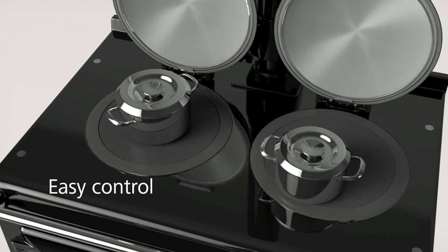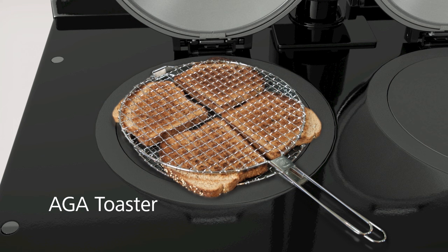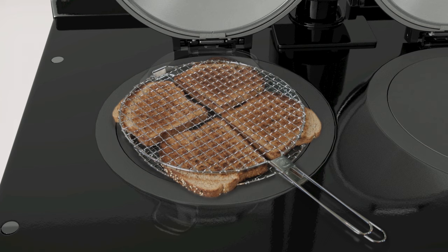The simmering and boiling plates make it easy to optimise the rate of cooking, simply by adjusting how much of a pan's base is on either hot plate. The simmering plate can be used as a griddle, brilliant for toasted sandwiches. And the famous Aga toast — crisp outside and soft inside — with its characteristic criss-cross pattern is made on the boiling plate.